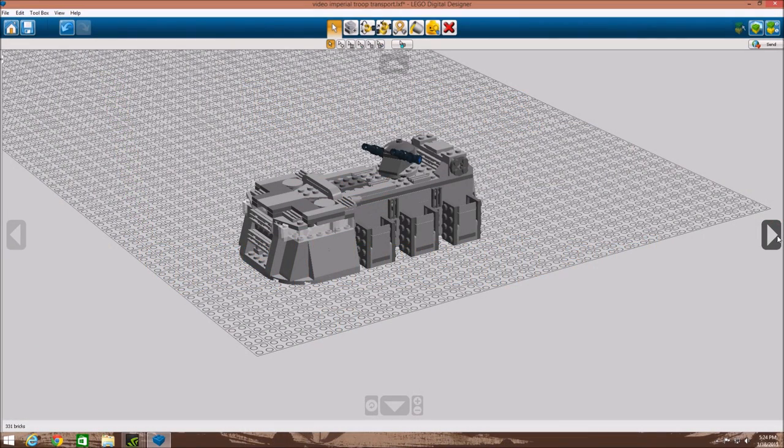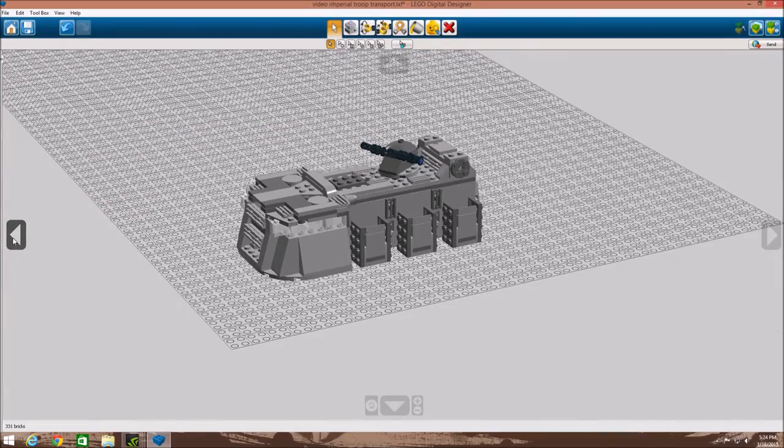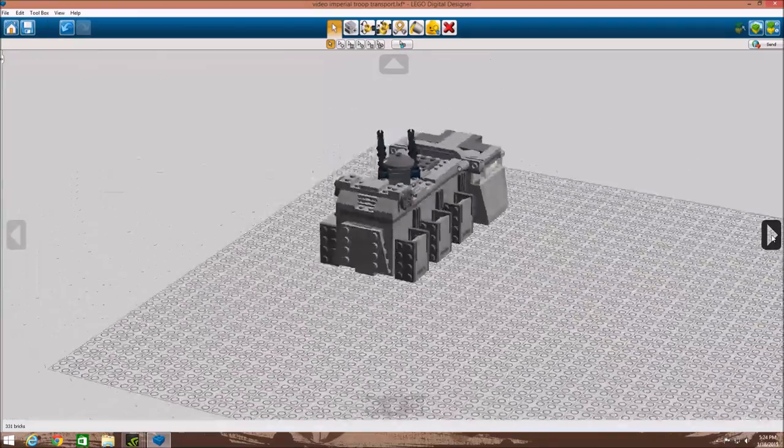Hey guys, it's Adam from Castle Bros and I am back with another Lego Star Wars video. Today I'm doing a 50 subscriber special. Because so many of you asked, I am doing how to build the Imperial Troop Transport.